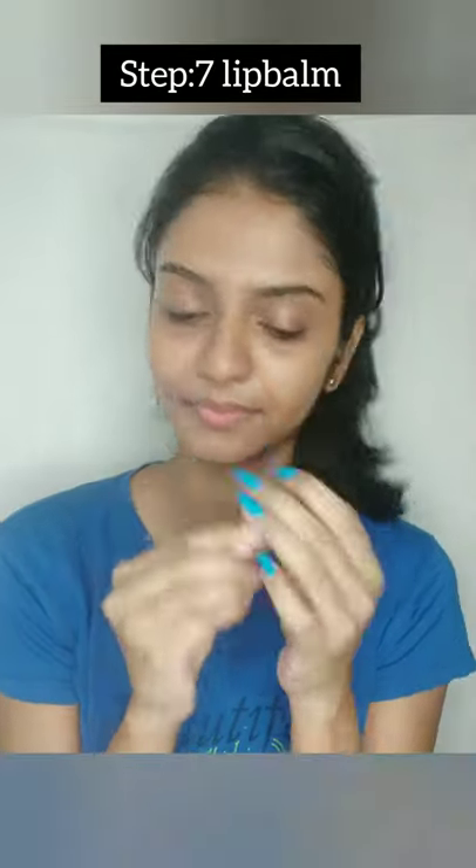Then, the final step is to apply the lip balm.